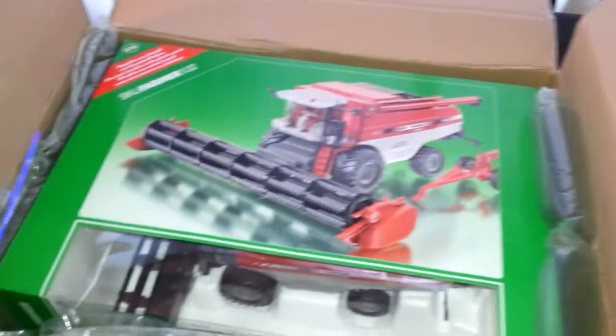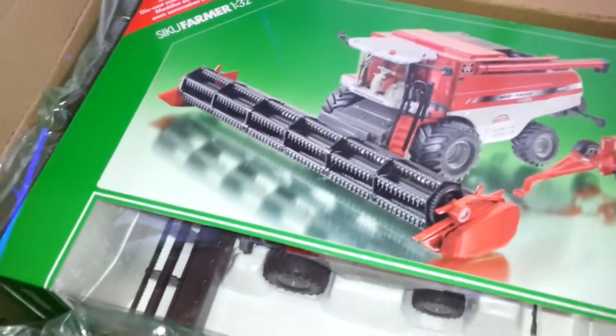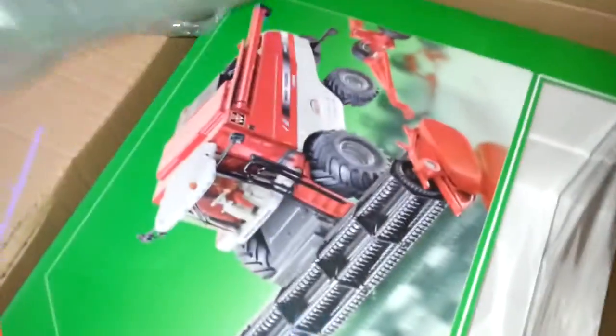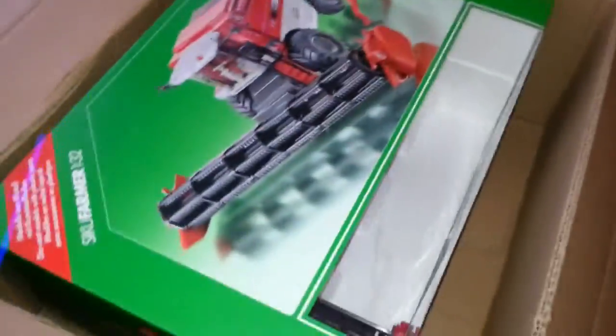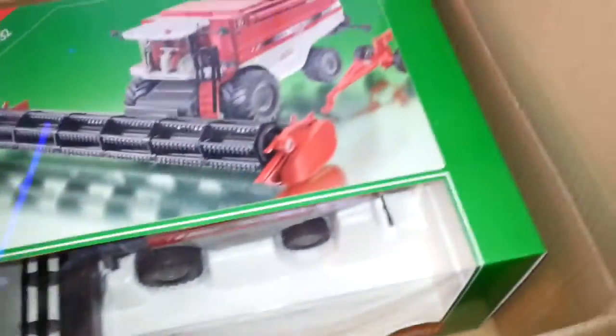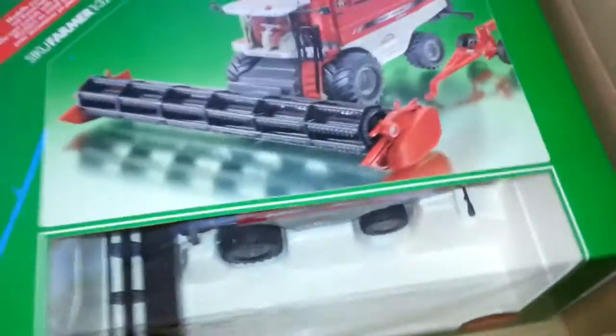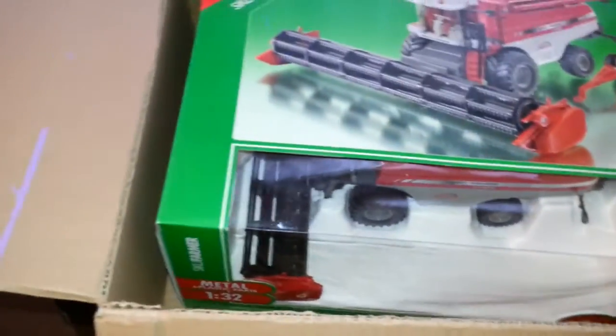And there we have it — it is a CQ Massey Ferguson Hybrid 9280 Delta. I've got an old Britains old-school Massey Ferguson combine — it's still up in the loft at my dad's, it's the vintage one.